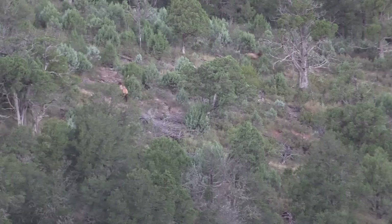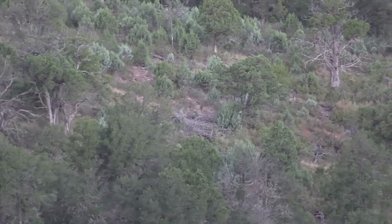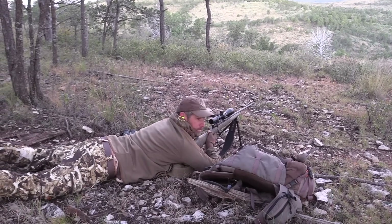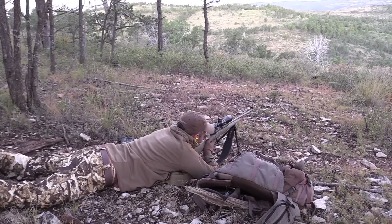Got him — get another one in him, I heard him. He's going up, he's gonna tip over right there. Yes! Adam Weatherby, one shot at 525 yards. How about that 300 Weatherby Mag — thank you, Grandpa. 72 years it's been killing elk. Look at that.